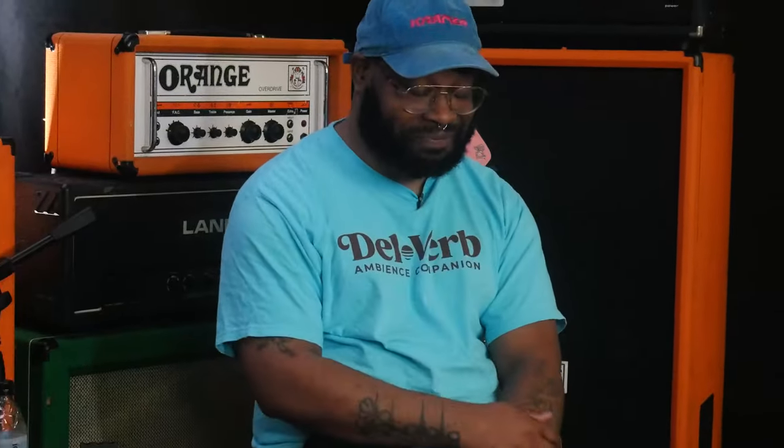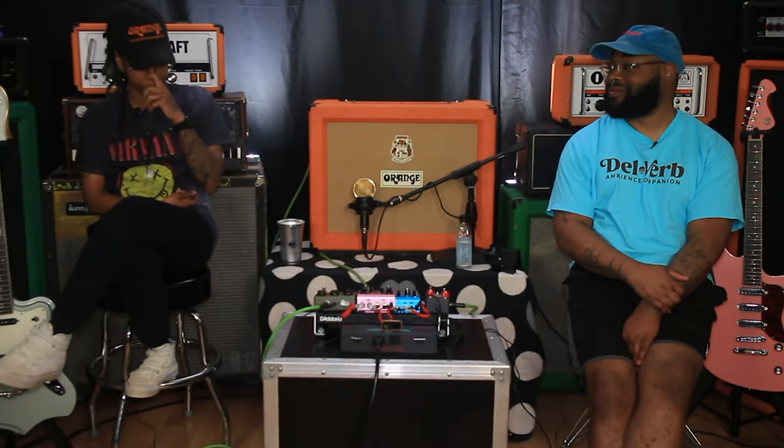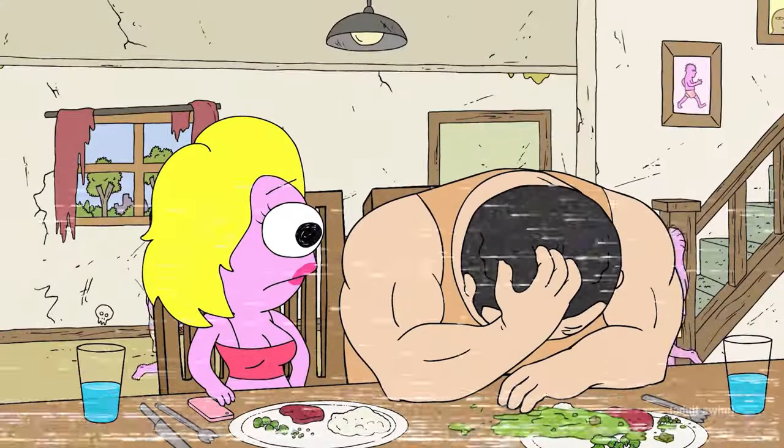Alright, let's do final thoughts — let's close it out. You ever watch Smiling Friends? It reminds me of when he's at the dinner table and just throws up and he's like 'I'm so sorry I ruined it.' Sounds like something that would happen in my life.